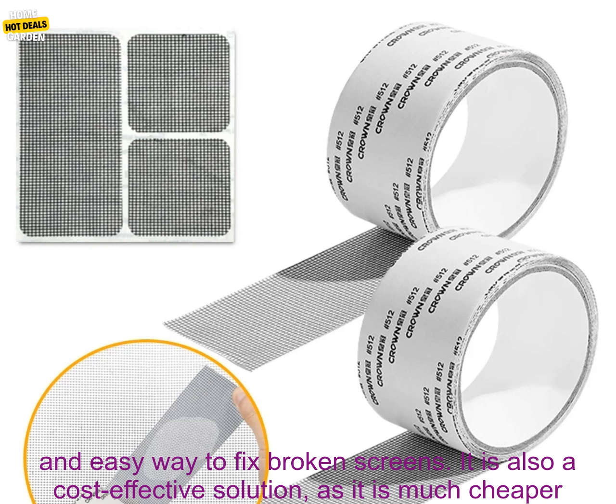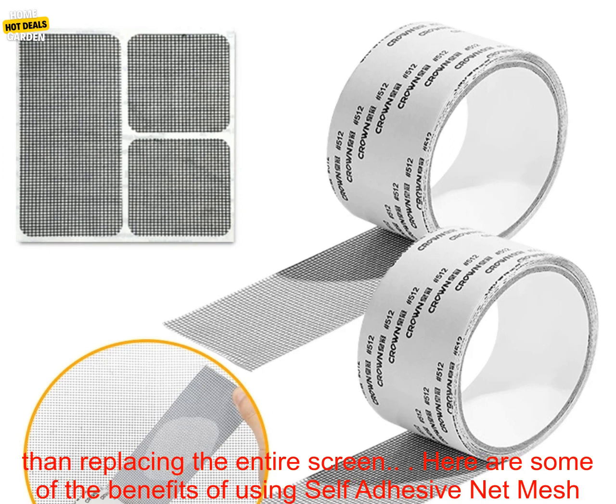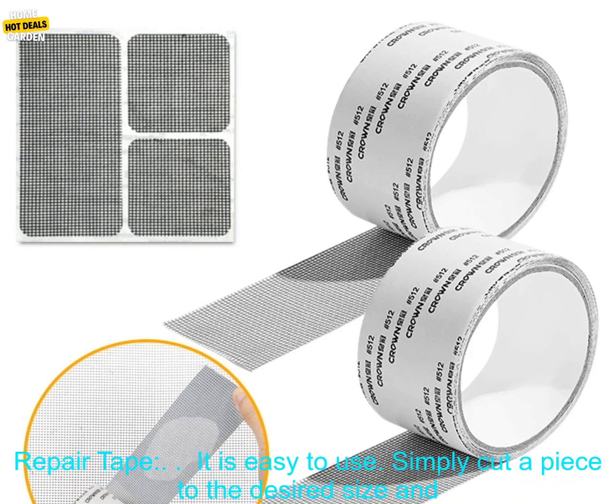Self-Adhesive Net Mesh Repair Tape is a quick and easy way to fix broken screens. It is also a cost-effective solution, as it is much cheaper than replacing the entire screen. Here are some of the benefits of using Self-Adhesive Net Mesh Repair Tape.